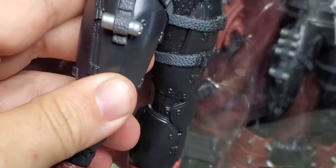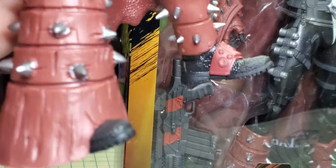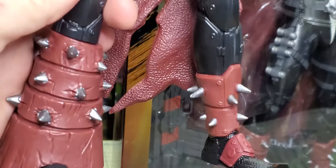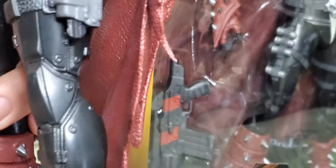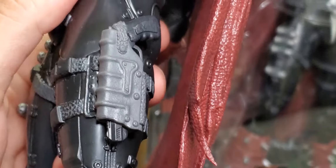His costume looks more like armor than what you typically see on Spawn. He's always got that larger boot than the other. Oh — there's a gun, but it is one piece, so no taking the gun out. Then we got a solid cape — no moving that thing at all.